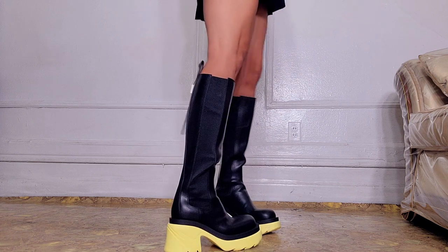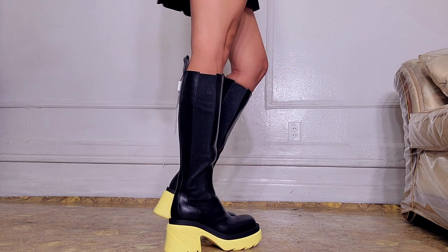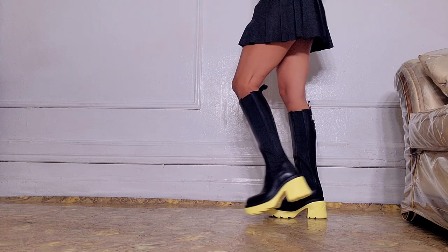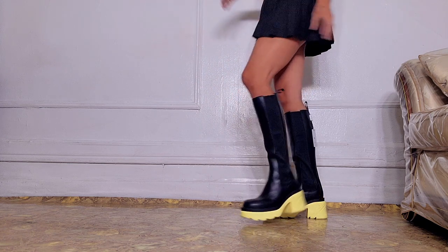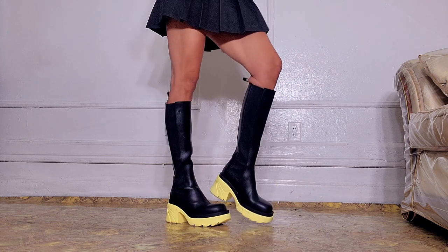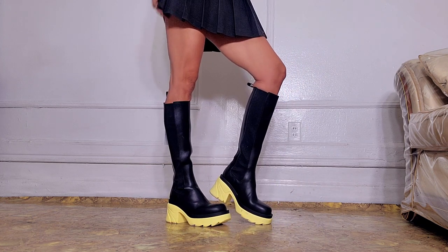But once you get them on, they are super comfortable and perfect with anything. I feel like a lot of people overthink how to style boots like this — you can wear these with tights, shorts, skirts, long dresses, or pants, either tucked in or worn over. So versatile.